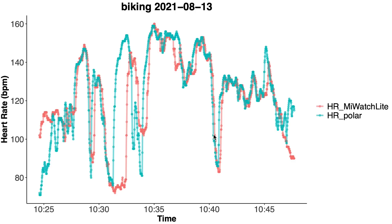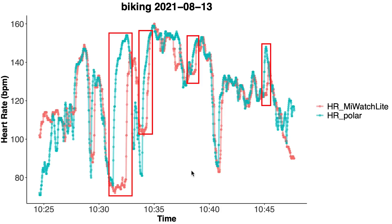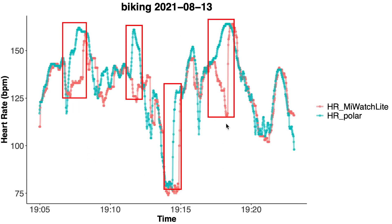Here we see my trip to work on my bike — in blue is the Polar chest strap and in red is the Mi Watch Lite. We see similar problems to spinning: agreement is mostly good but sometimes there's a delay in detecting an increase in heart rate. On the way back it looks similar, though it might even be slightly worse.